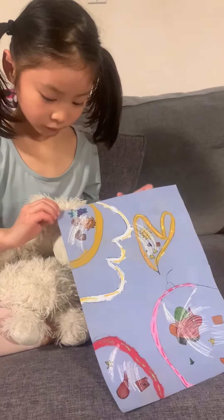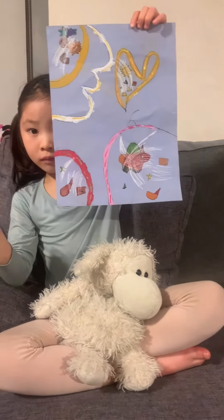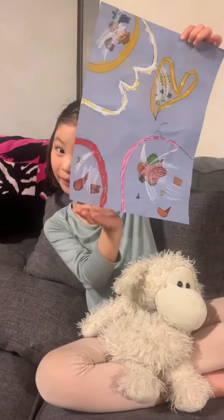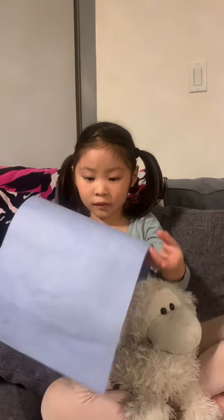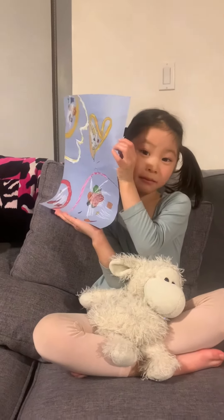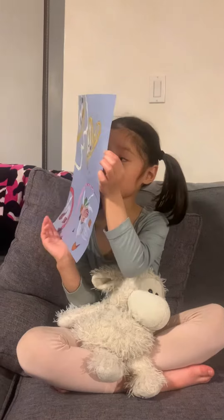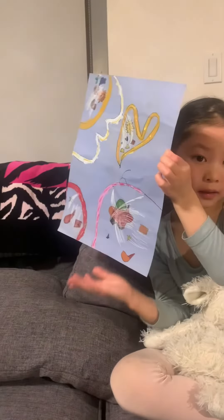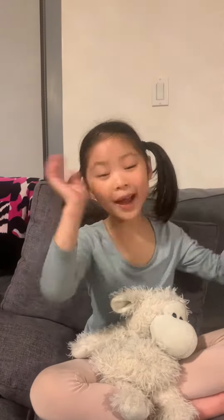And what is this one? Do you see it? For the picture, it's here. Do you see it? Tomorrow we are going to draw this type of cookies. Bye everyone!